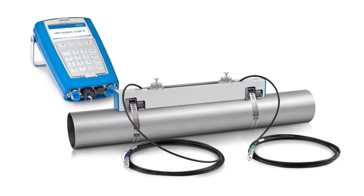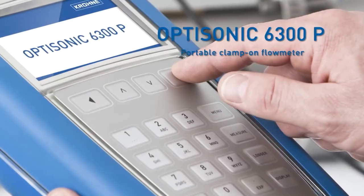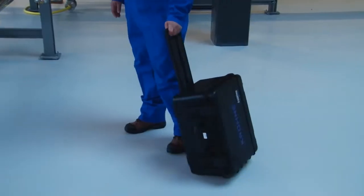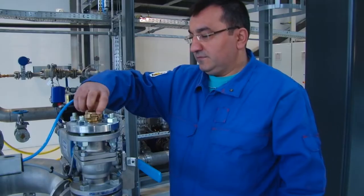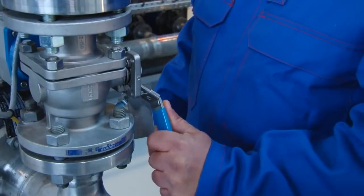Welcome to the installation instruction movie for the Krona Optisonic 6300P portable clamp-on flow meter. Start the installation by finding an installation position with sufficient straight inlet and outlet for the clamp-on flow meter. An inlet of 10DN and outlet of 5DN is recommended. In order to commence measurement, the pipe needs to be filled completely.